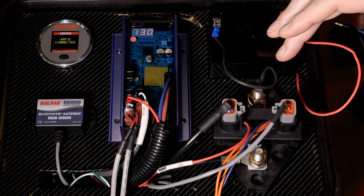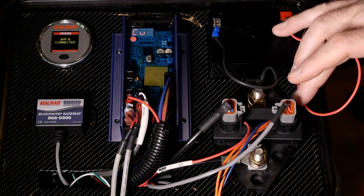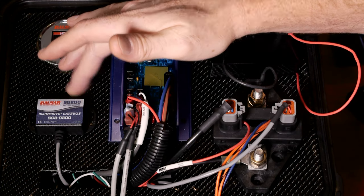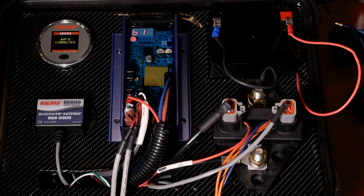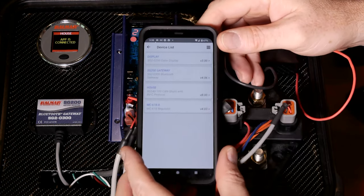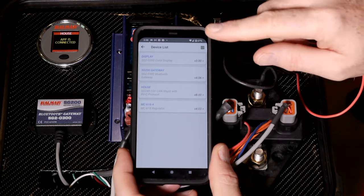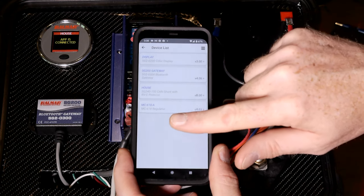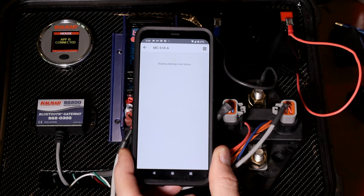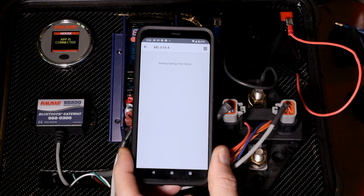The minimum system required to do what I'm going to show you is a SmartShunt, the regulator, and the Bluetooth gateway. I've got a color display and I've already connected to the phone app. This is showing the devices on the network, and at the bottom you'll see the MC618. I'll just tap on that and it's going to take a few moments and list out the real-time parameters or data off of that regulator.